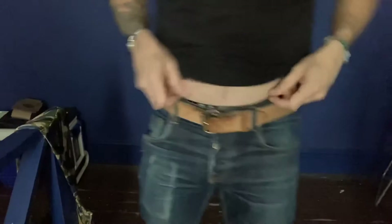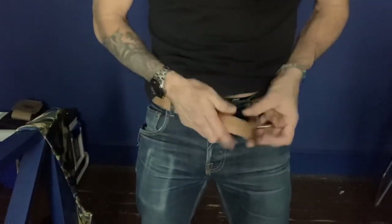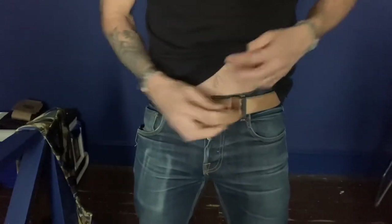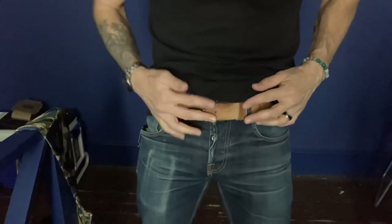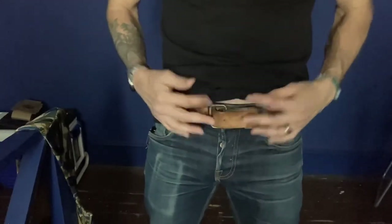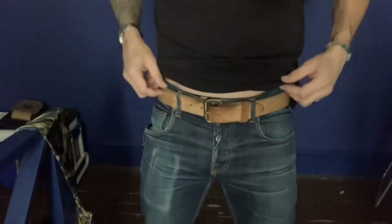Now let's take a look at the belt up close. I'll tilt the camera down and we'll just take a look at how it looks. As you see here, I put the belt on like this. So that's why this spot and this spot have so much patina on them — because the oils from my fingers are always touching here, unbuckling and buttoning all day.